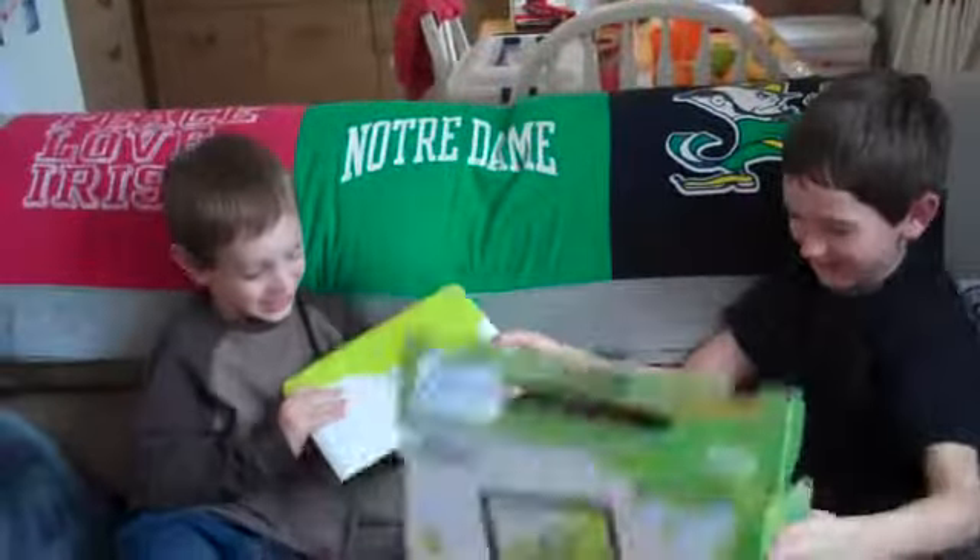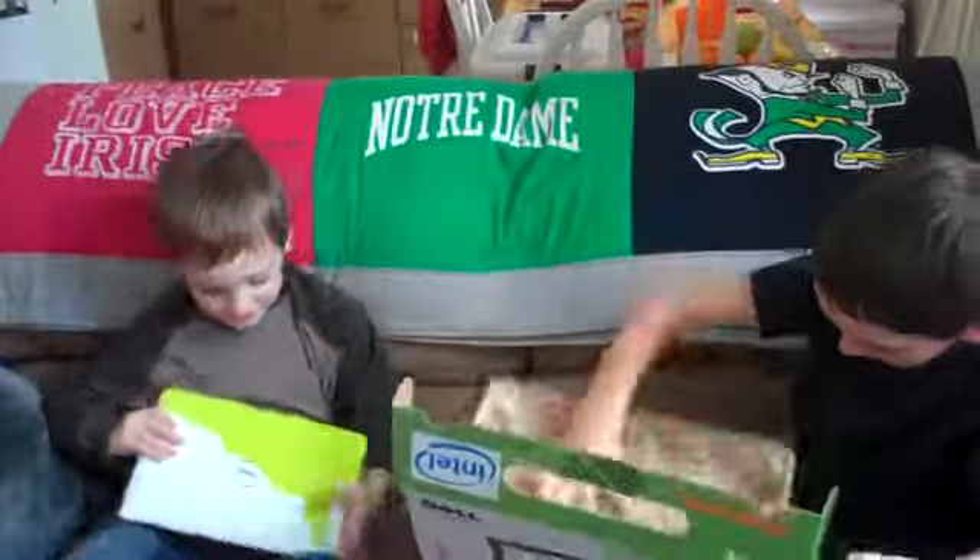What do you guys say to your dad? Thanks! You're welcome. Wait, what's down here? Oh! A setup guide!